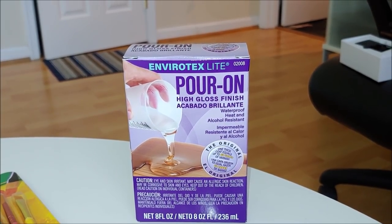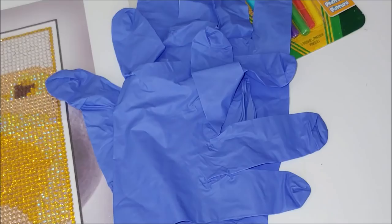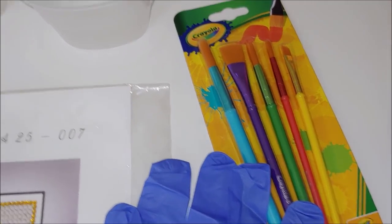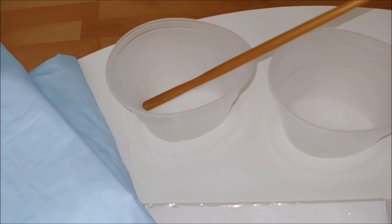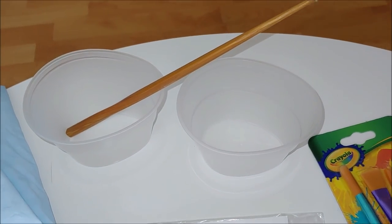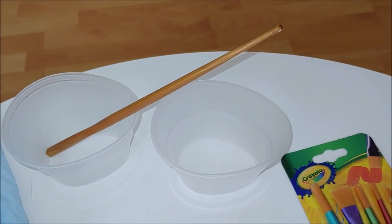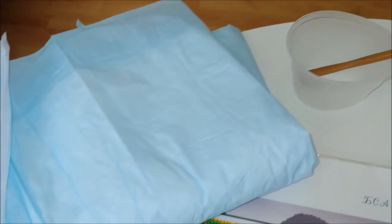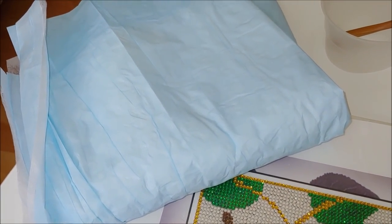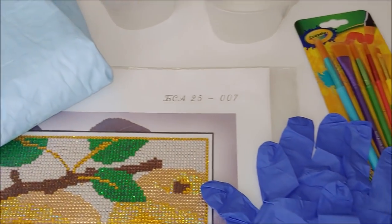But before you start, you would need the following accessories: rubber gloves, a brush — you can use any kind. You would also need two identical containers; glass containers work fine. And a wooden stick — since I didn't have any I used a sushi stick. I would also advise you to use some cloth or a table covering to protect the surface you're going to work on.